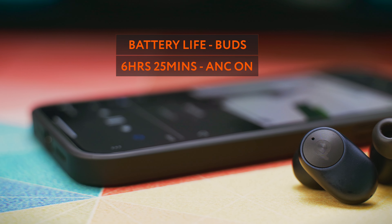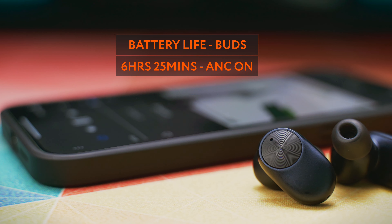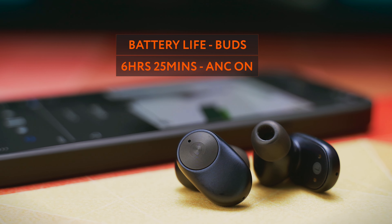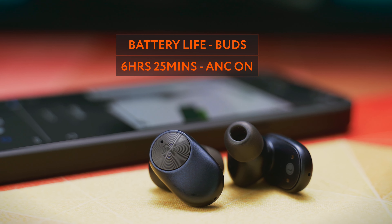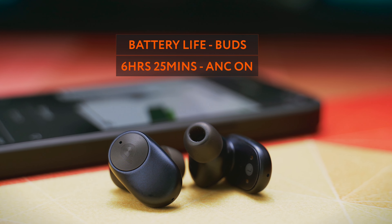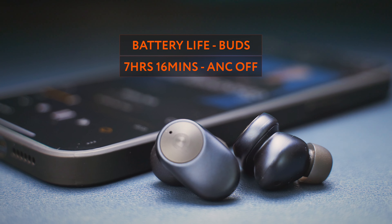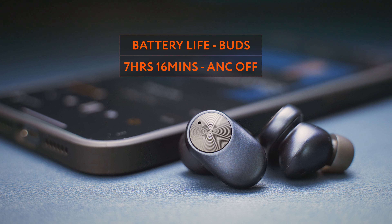The buds can last up to 6.5 hours on a single charge according to the official specs, and my own tests confirm that — I managed to squeeze 6 hours and 25 minutes using the AAC codec on iOS at 50% volume streaming high-res music from Kobaz, with active noise cancellation on the whole time. And if we turn off the ANC, switching to wind noise reduction mode, the single charge playtime can be as long as 7 hours and 16 minutes. I will explain why I think wind noise reduction is actually ANC off later on.